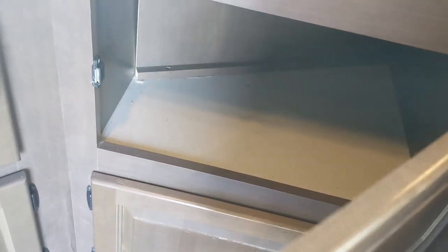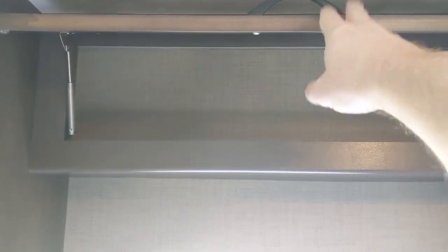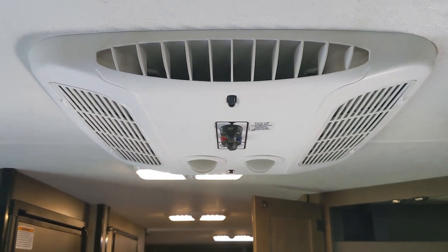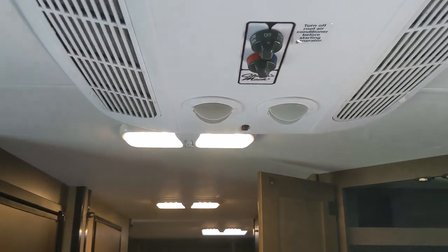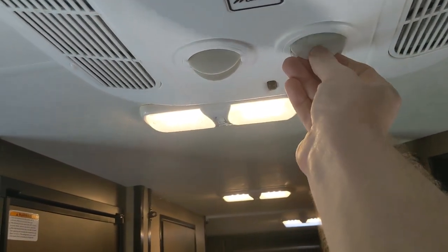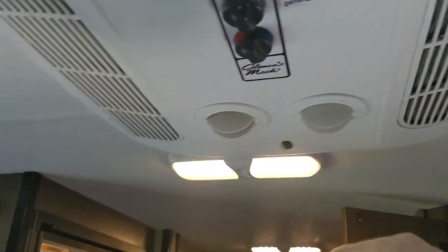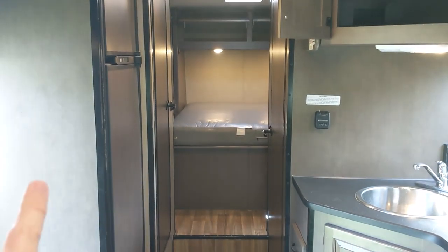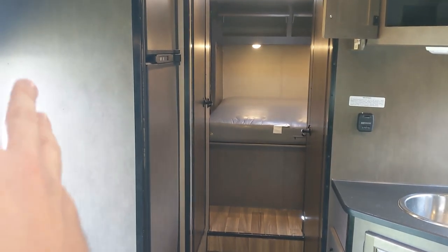We don't usually use the stove anyway — we typically cook outside. There's more storage throughout the kitchen area. Above the door we'll usually store outside stuff like dog leashes, flashlights, and umbrellas — convenient for grab-and-go. There's also a smoke detector up here. The roof-mounted air conditioner only works if you're plugged into shoreline power or the generator is running. It gets the interior about 20 degrees cooler. Camping tips: park in the shade if you can — if you only have shade on one side, try to park with the fridge side toward the shade to help keep things cooler.